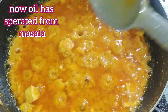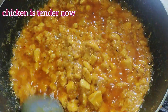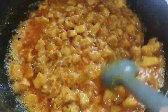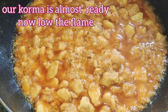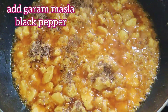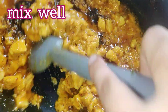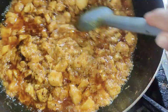The chicken is fully tender and the oil has fully separated from the korma. Cook for about five more minutes on low flame. Then on low flame add garam masala 1 teaspoon and black pepper 1 teaspoon. Make sure to add the black pepper on low flame, otherwise the color of your korma becomes dark.